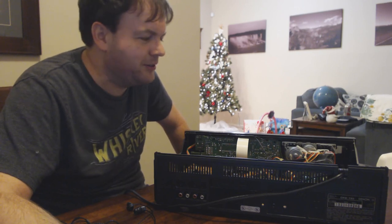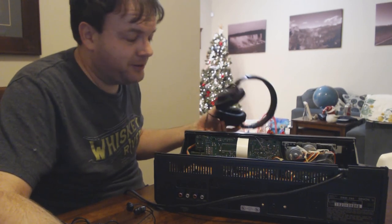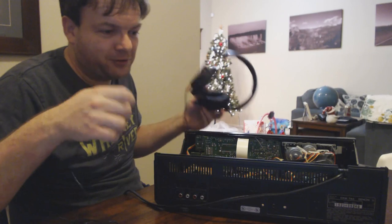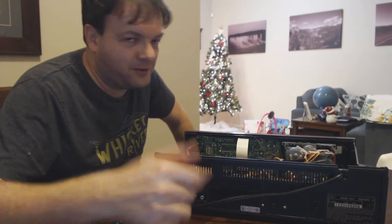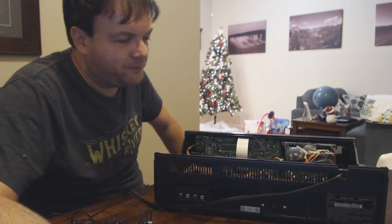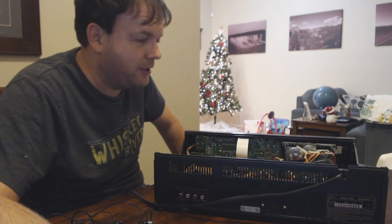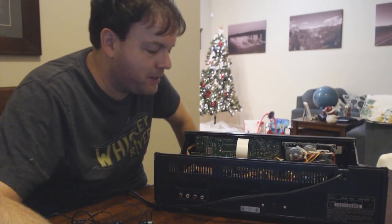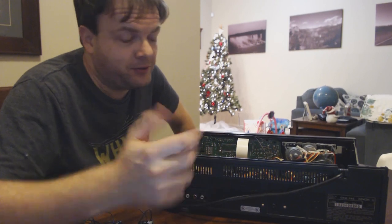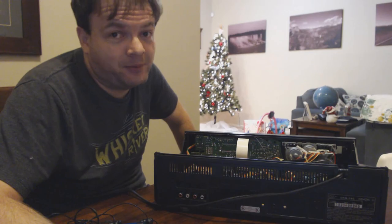Thanks for the patience, guys. You need two listening sources — a reference source and headphones for the deck. Make sure the power's off. The potentiometer is going to vary from deck to deck, but fortunately it was easy to find on this deck — it just wasn't very easy to manipulate. First time I've ever tried this and it seemed to work out fine. Thanks guys as always for watching, and until next time — bye-bye.